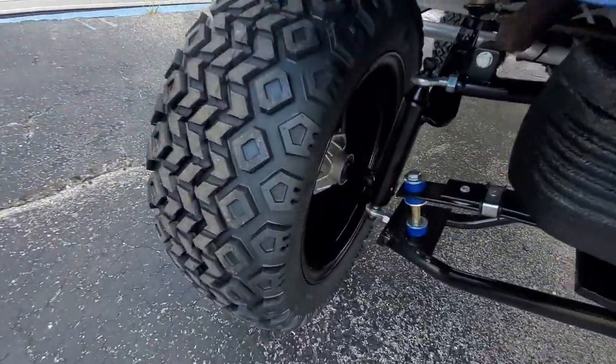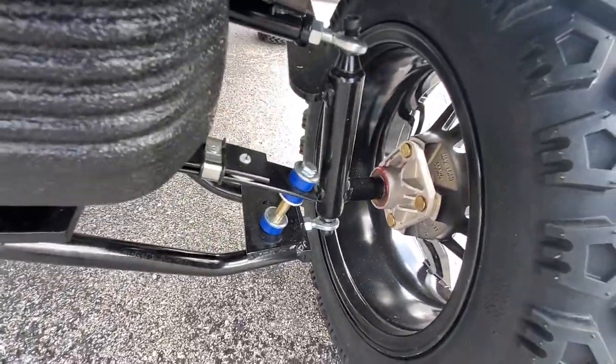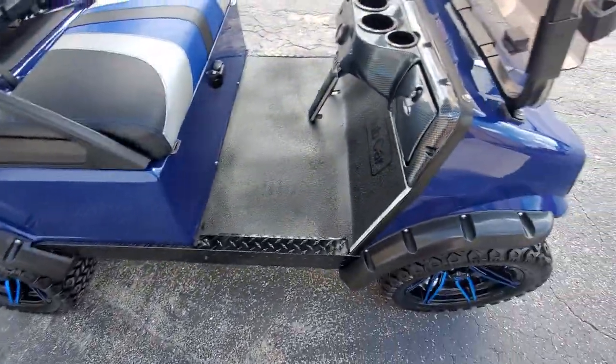You can see everything is new — new hubs, tie rod ends, everything is brand new on this cart. The only things remaining are the frame, the axle tube, and the brake levers.